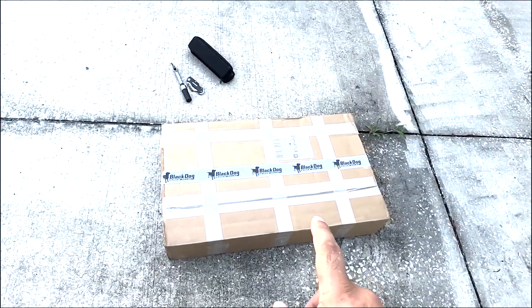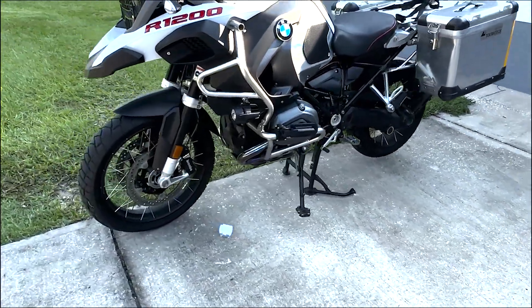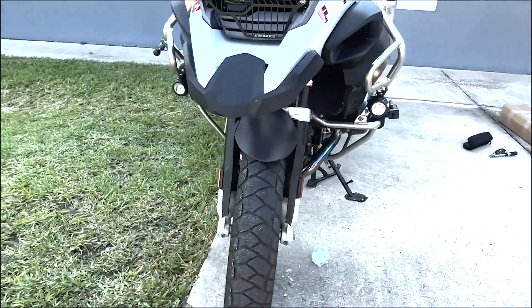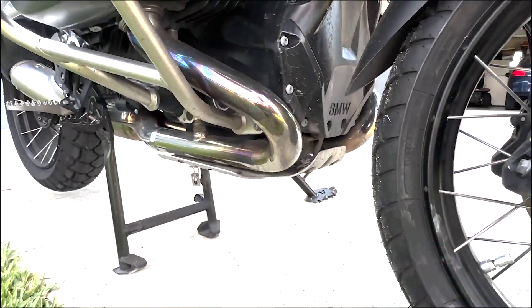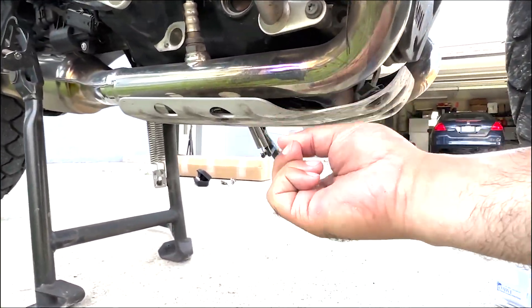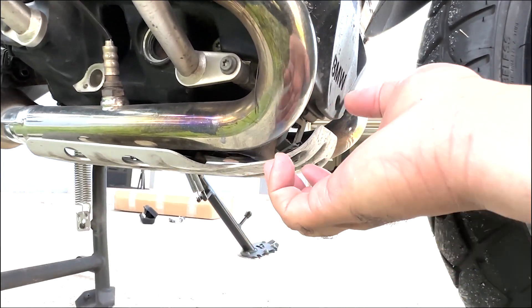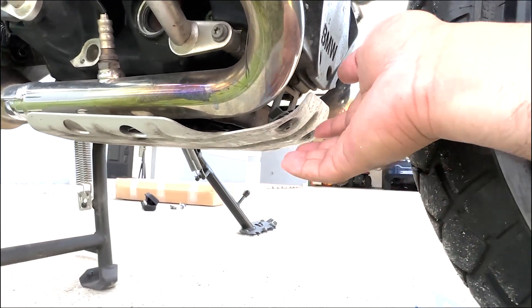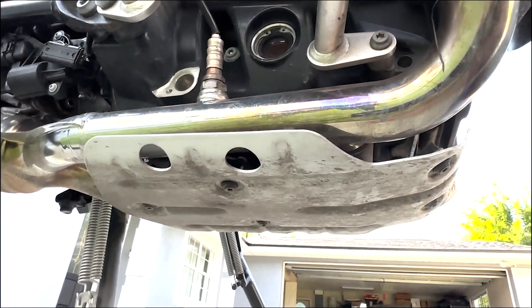Here we have what we're going to be installing — this is going to be a Black Dog Cycle Works skid plate, and we're going to replace our factory skid plate. As you can see, if you are going to be riding off-road, this factory plate offers absolutely zero protection — no protection to your headers, basically no protection to your casing either.